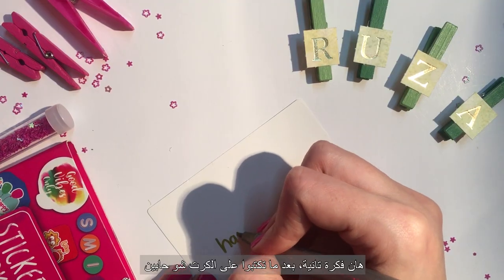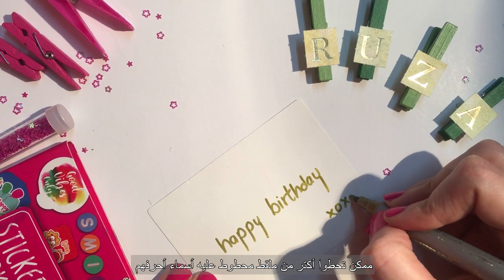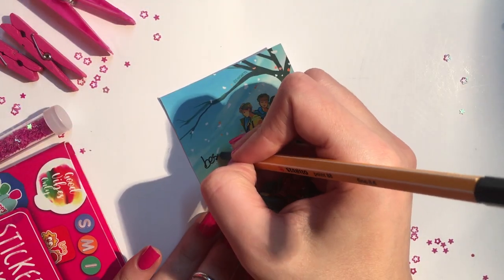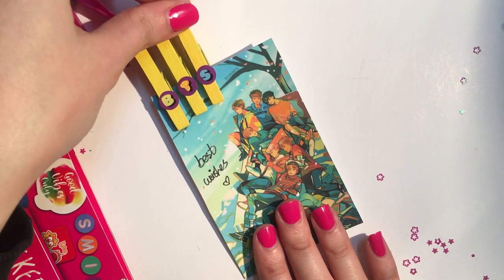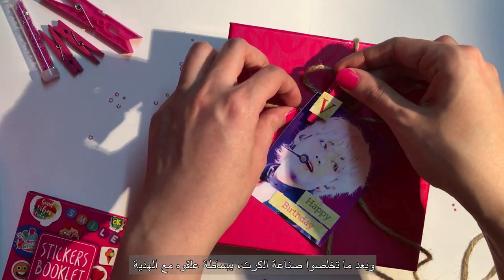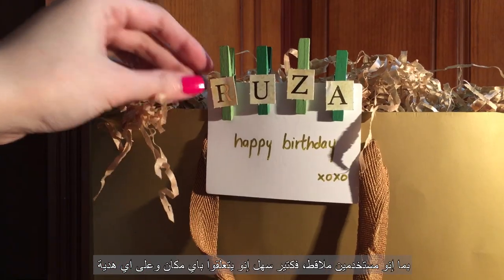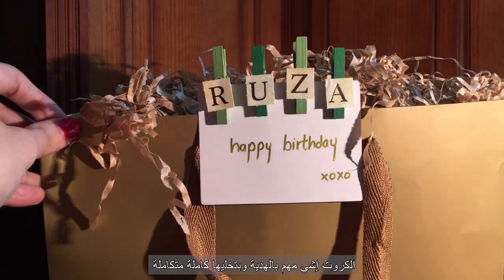Here is another idea: write your wish on the card, and instead of sticking the initial only, sticking their name would definitely make the card super special. When you're done creating the card, simply attach it with your gift. The fact that we're using clothespins makes it easier to just attach them to any kind of gift. Cards are just amazing and any gift wouldn't be perfect without them.